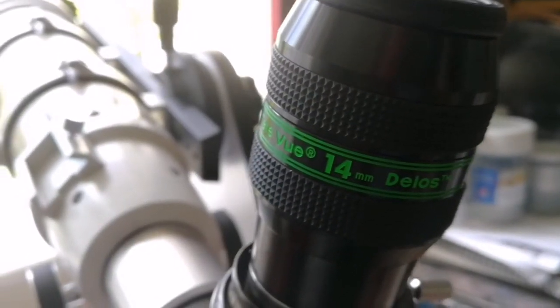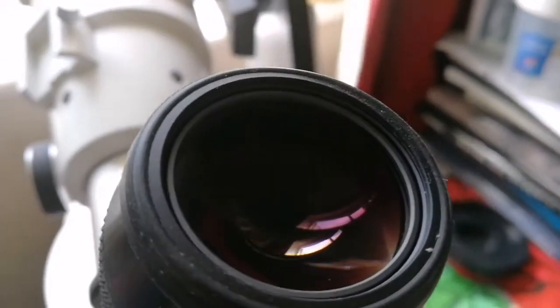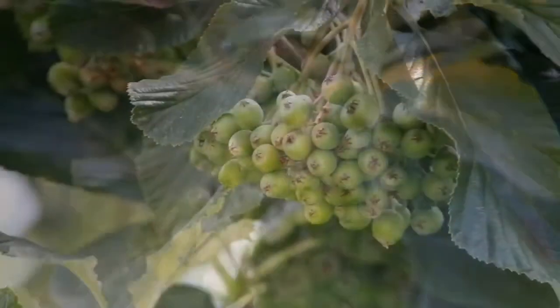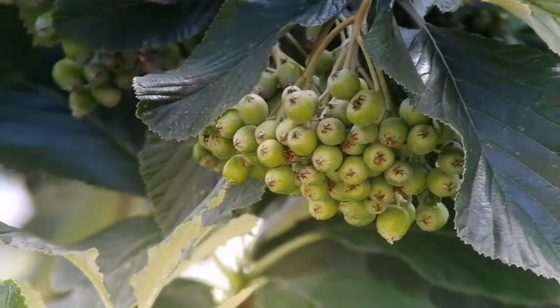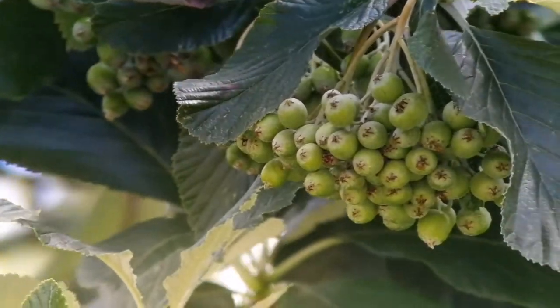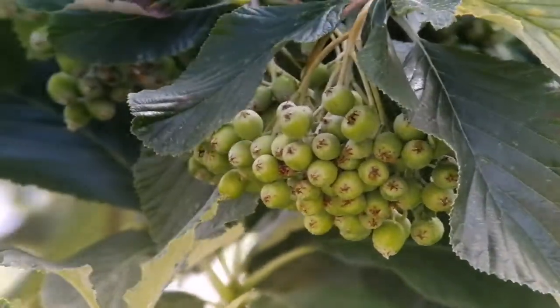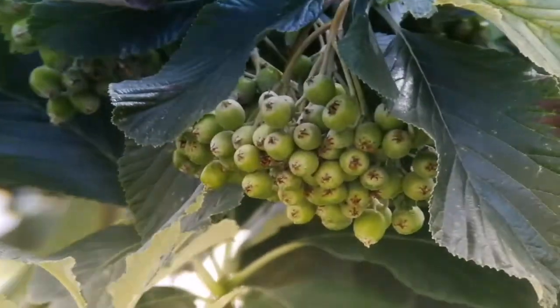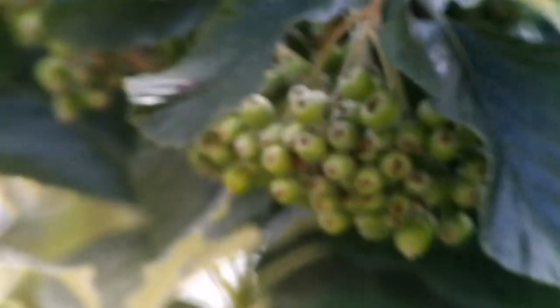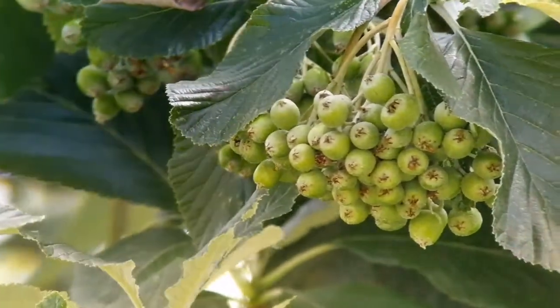This is the Tele Vue 14mm Delos. I have now fixed it on a target which is around 12 to 15 meters away. The eye placement is a little bit finicky, and when you go just a little bit out of the path of the light you see some ring-of-fire effect and some blue chromatic aberration. But at the center, when you are placing your eye correctly, the image quality is really good.